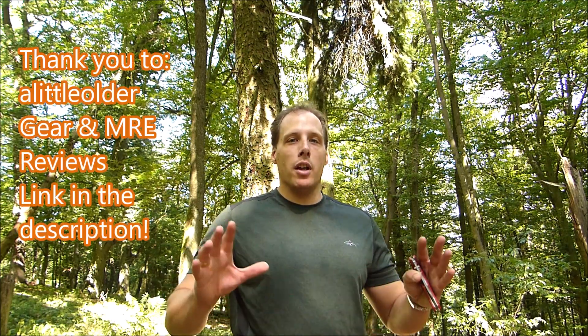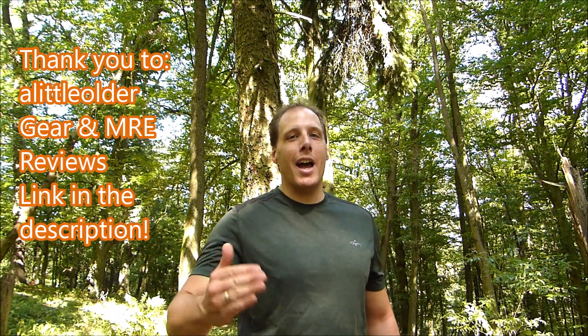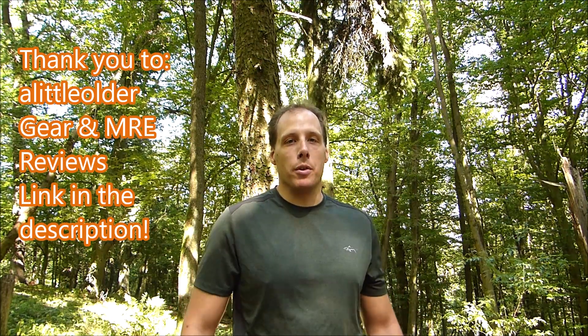Welcome folks! This is Werentheer, yet another YouTube outdoor and gear review channel. Today I want to show you a special knife, special for two reasons. For one, it was a gift by my friend Stefan from the YouTube channel 'A Little Older.' He sent me a very big, very generous gift box full of knives and other outdoor supplies. So I'm very thankful to Stefan for this box.